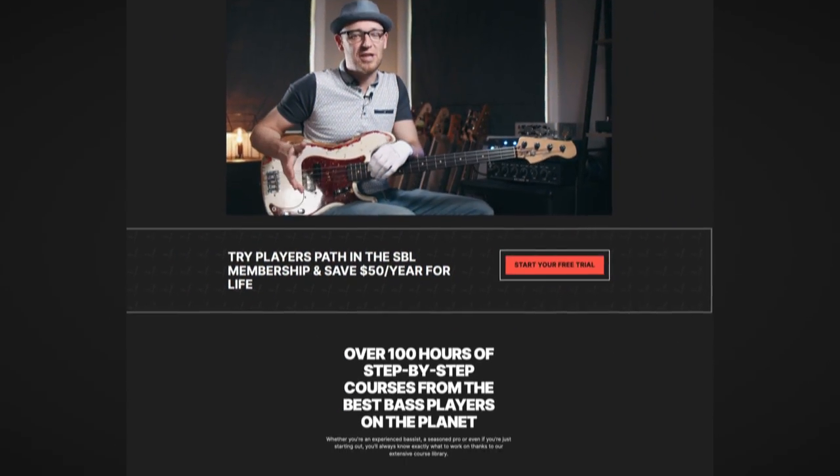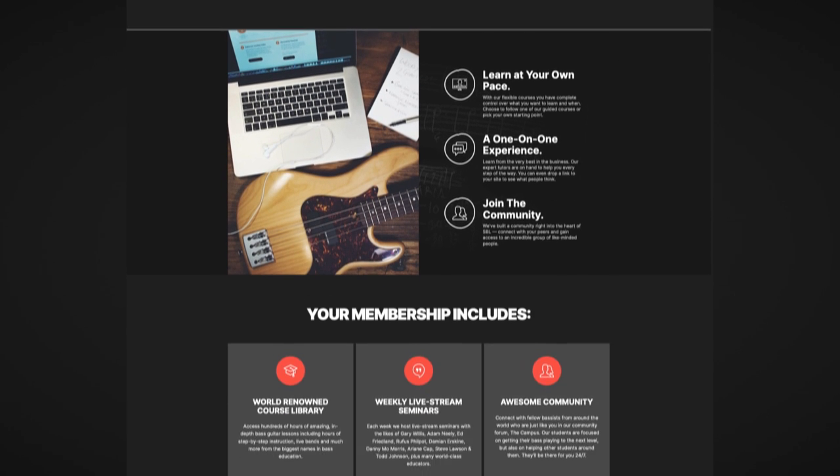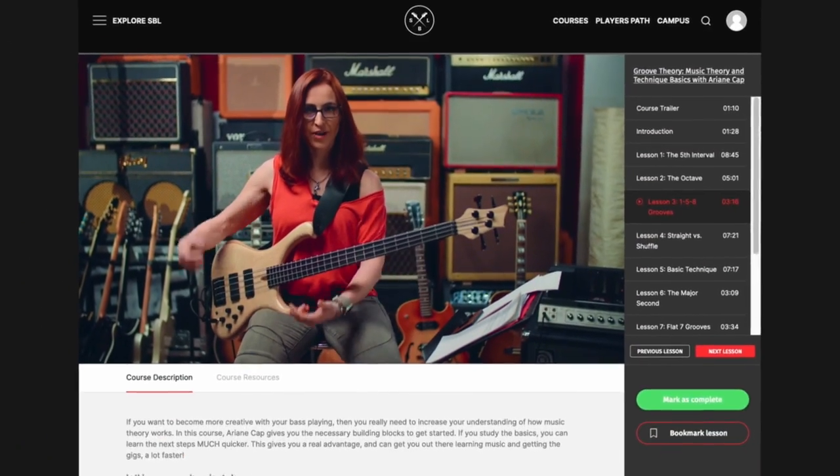If you wish someone would put together a beautiful PDF workbook that details all these bass lines and the Line 6 HX Stomp settings to achieve these sounds, never fear — the incredible team at SBL has got you covered. In the description, there is a PDF workbook you can download for free. And while you download that, why not take a gander at scottsbasslessons.com? Grab that 14-day trial — if you haven't checked it out yet, you are missing out. I hope you've enjoyed this deep dive into Blood Sugar Sex Magic and the incredible stylings and tones of the incomparable Flea. I've been Ian Martin Allison for SBL, and I'll see you in the shed.